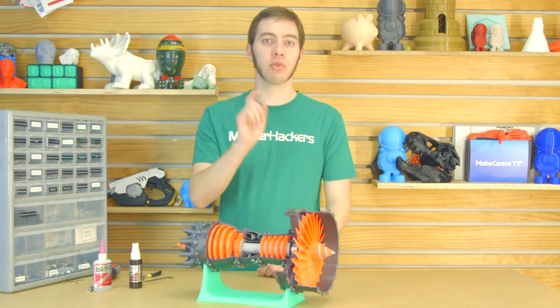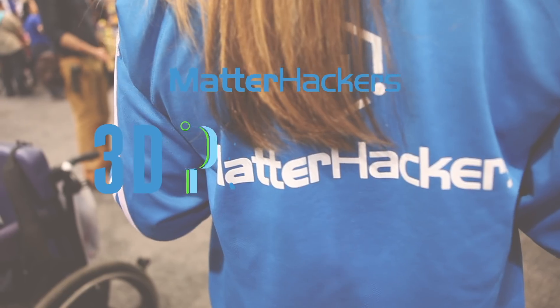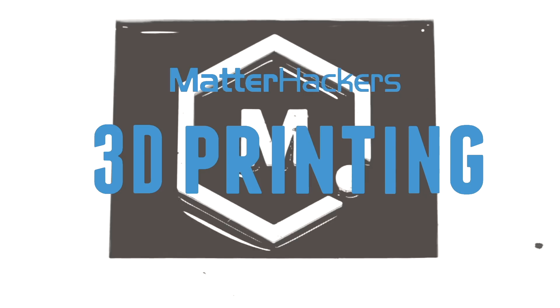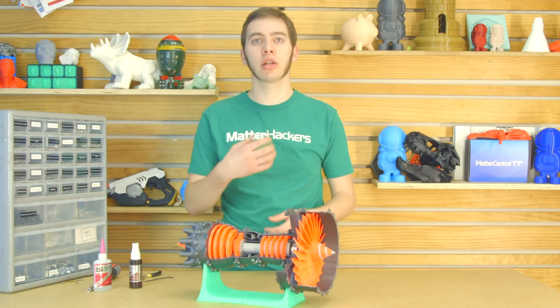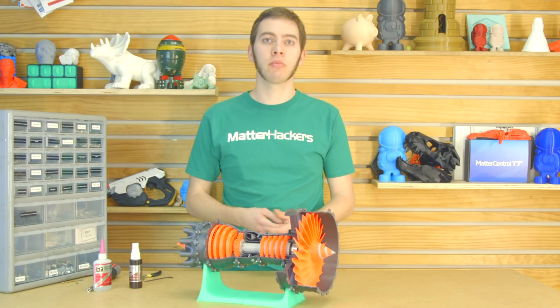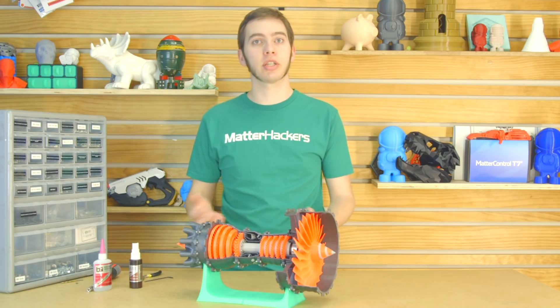Hey, I'm Alec, and today I'm going to show you how to design and print for assembly. For some 3D models, it might make sense to break it up into smaller pieces. Whether you don't have the build volume, it would require too many supports, or it just wouldn't work after you print it, there are many different reasons you'd want to break up a model. However, there are some considerations you may want to take when either designing the part or assembling it once it's printed.